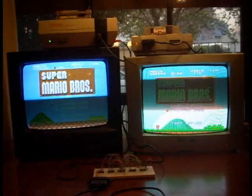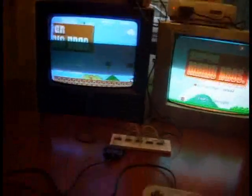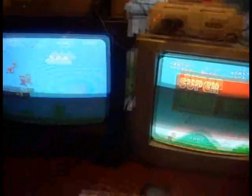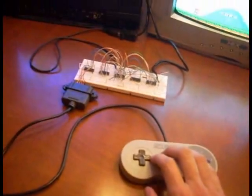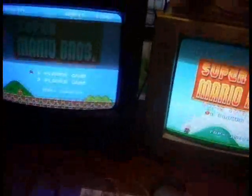Hi YouTube, 133MHz bringing you a totally useless experiment. Today I'll be playing the same game on two different gaming systems at the same time. For that purpose I have built a special electronic circuit that basically takes the input from one controller and sends it to both an NES and a Super NES system at the same time.